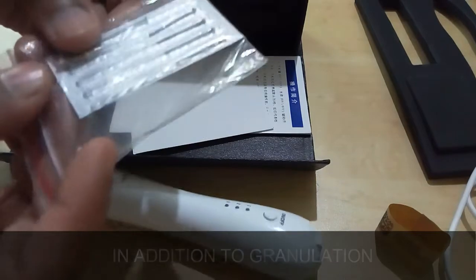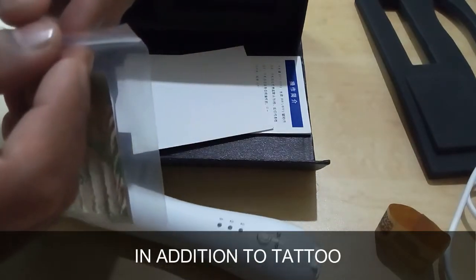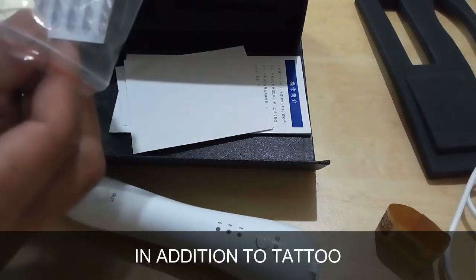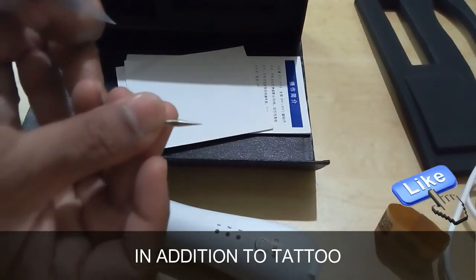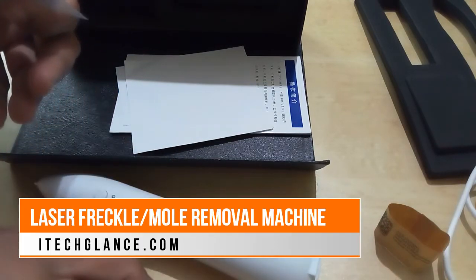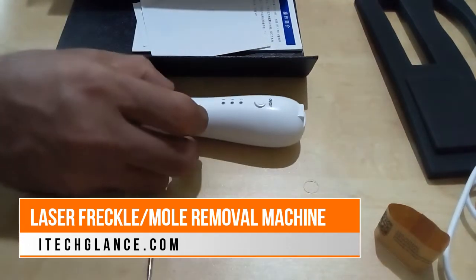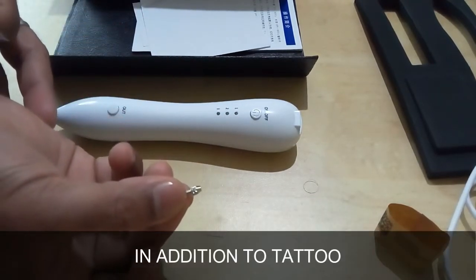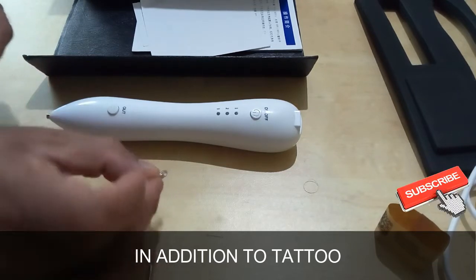If the granulation is small, use a laser radio disposable needle to burn it. If the granulation is large, multiple burns are needed to avoid affecting wound healing. For tattoo removal, since the tattoo area is larger, use a large needle. The method of burning tattoos is roughly the same as scanning spots, but operating time may be slightly longer. Areas larger than three centimeters should be treated multiple times — never all at once.